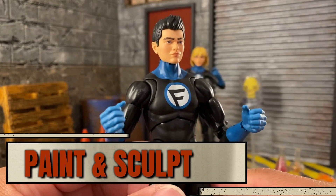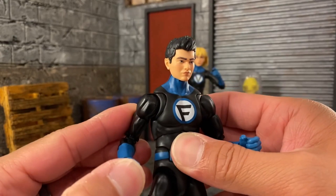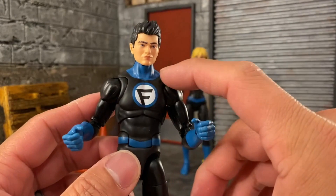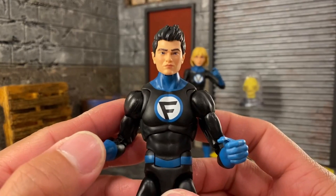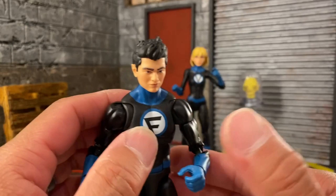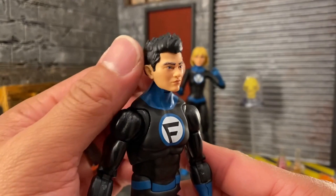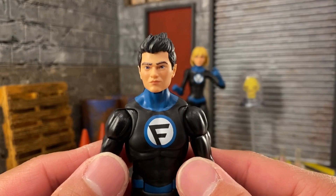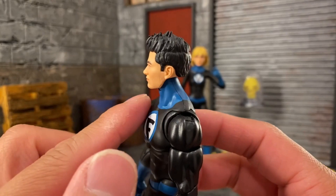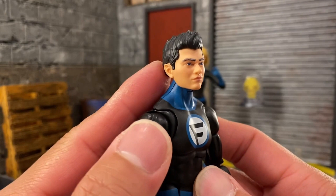Let's take a look at paint and sculpt. Very simple — we got the Fantastic Four uniform with the F4 on Franklin, practically black plastic with some blue paint over it. It's done well; I don't really see any areas where it's over-sprayed. The head sculpt looks great — they did a great job with the digital photo-tech style for these comic book characters. The hair is sculpted very nicely and the paint on the lips is subtle and nice, with eyebrows and eyes neatly applied.